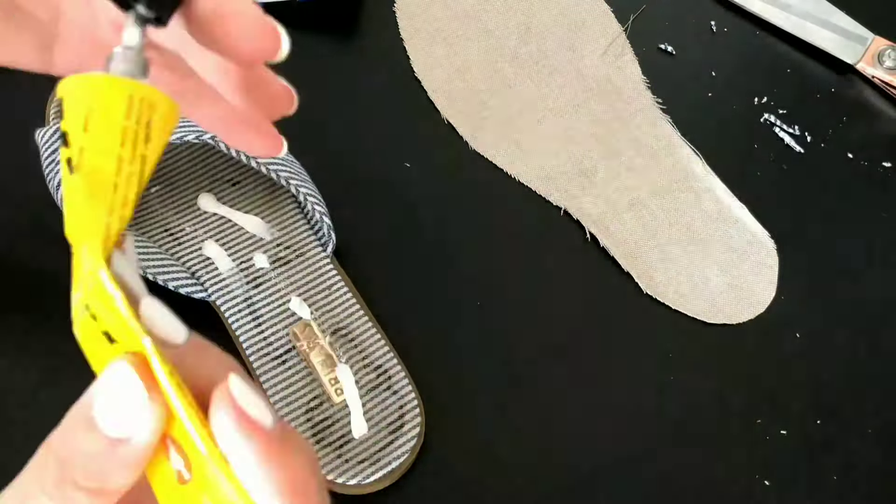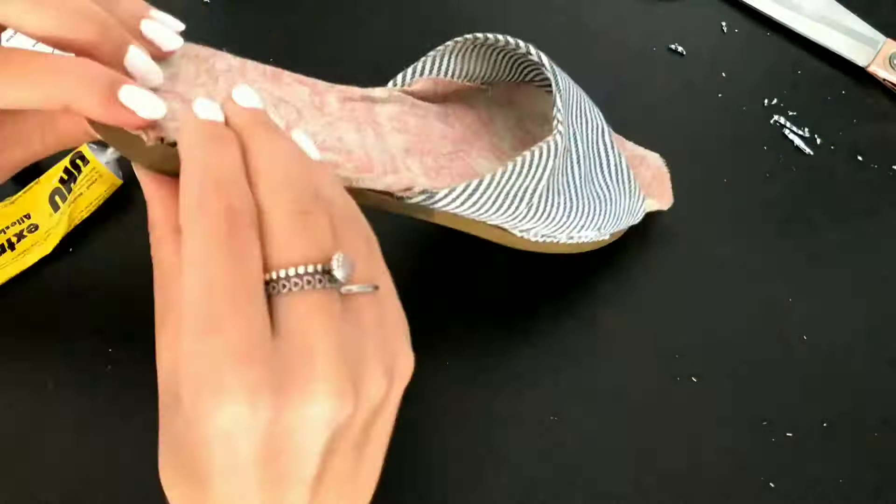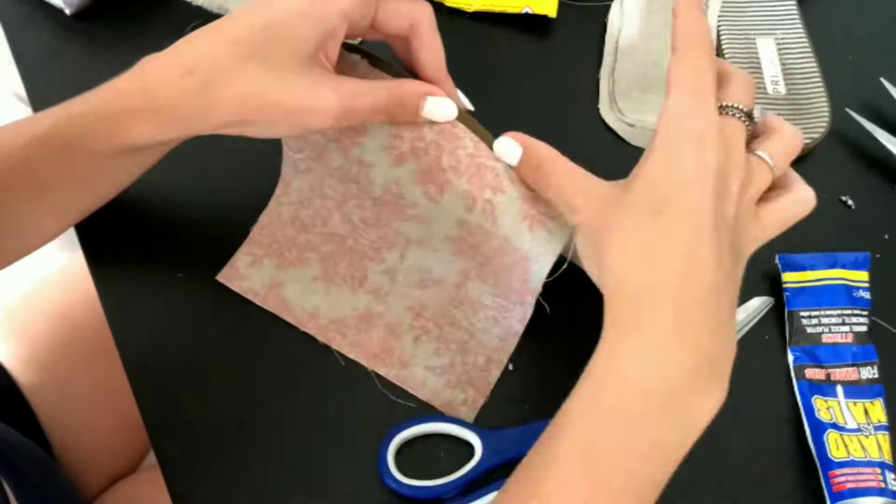Because I still had some fabric left over, as well as an old pair of sandals, I made matching shoes. I simply cut the fabric to the size of my shoes and glued the fabric onto the sandals.